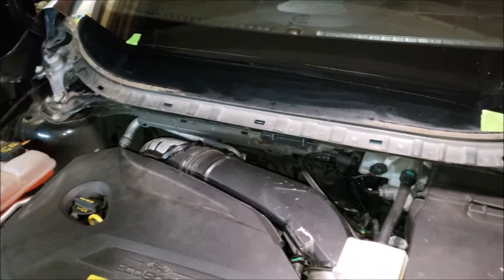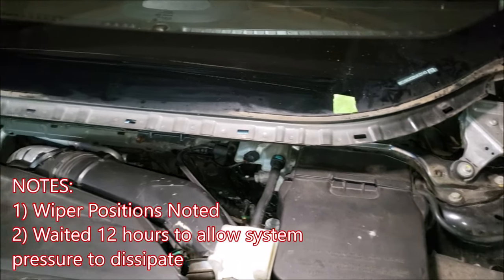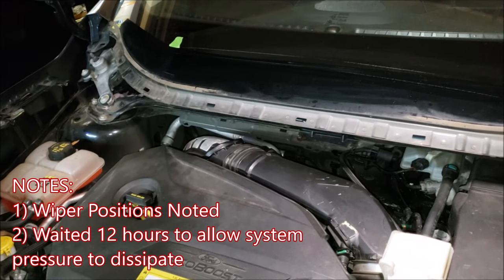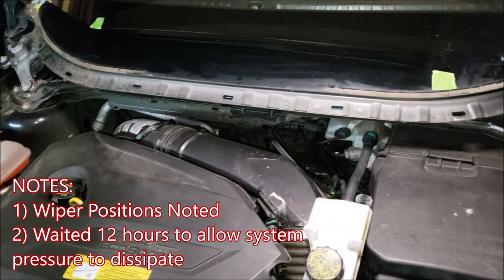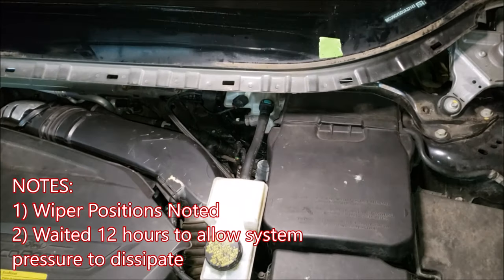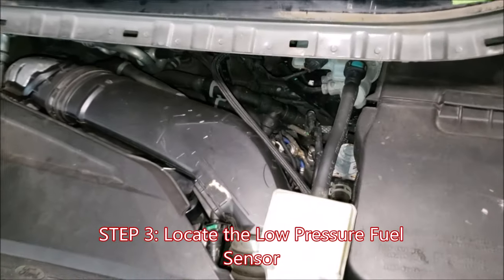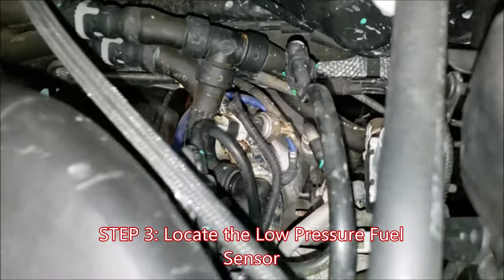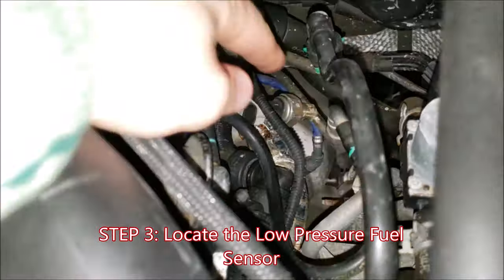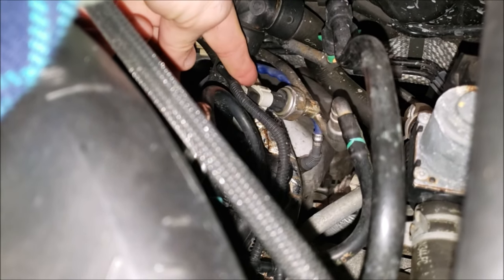I have the cowl removed. The paint tape on the windshield was just where I marked the wiper lines for putting them back on. I've also waited at least 12 hours for the system pressure to lessen so that when I crack the sensor out of the fuel line I don't get sprayed with fuel. Looking behind the engine bay onto the fuel line, right down here is that fuel pressure sensor.